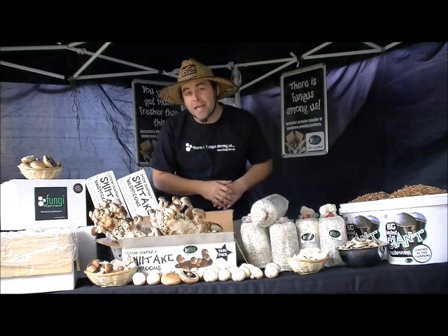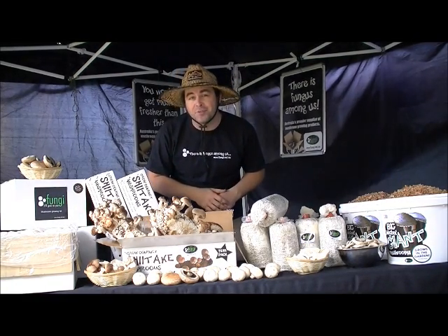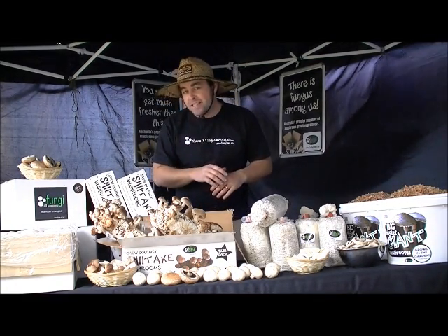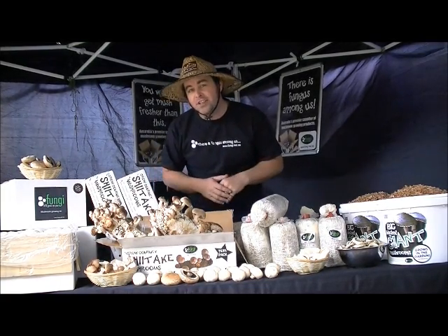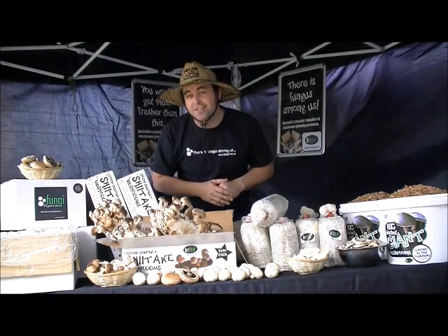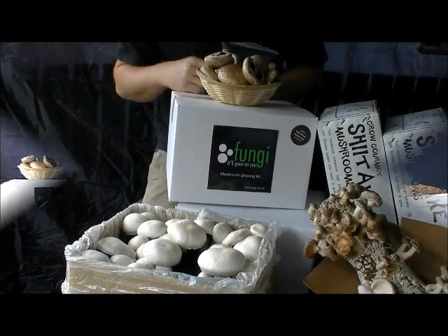Now growing mushrooms is all about trying to create the right environment for them to grow in. That environment is dependent on the species of mushroom that you're growing. All our products come with full instructions so that you can enjoy an abundance of fresh homegrown produce.